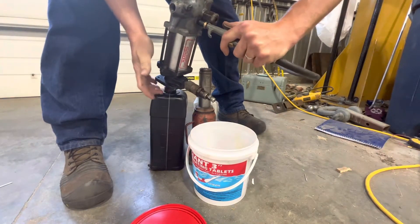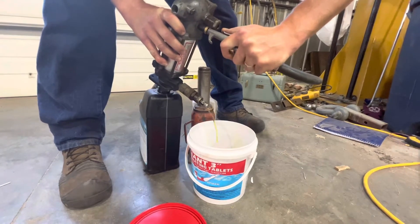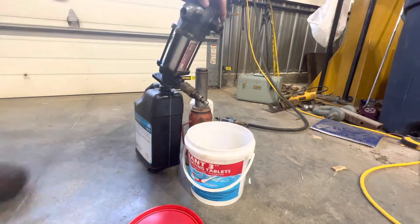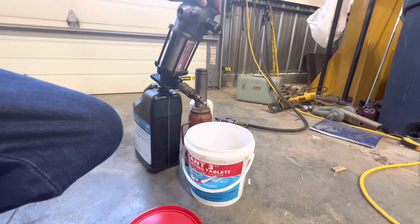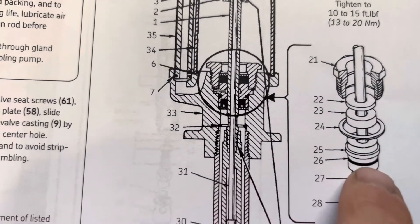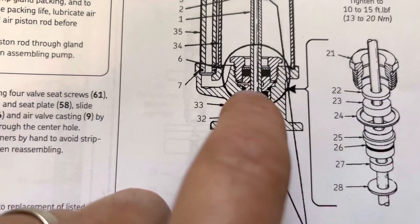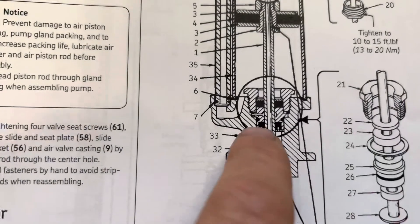There's nothing leaking out of that gland seal leak-off there — I found out what that was. That's good news. They don't have to spend $1,500 for this — that's what they want for that part. I just put a new gland packing seal in there. That kit right there is what I put in, to keep it from leaking out of the little orifice. There's a little weep hole — stuff was coming out of here, leaking down, and it wouldn't build pressure out of the side.